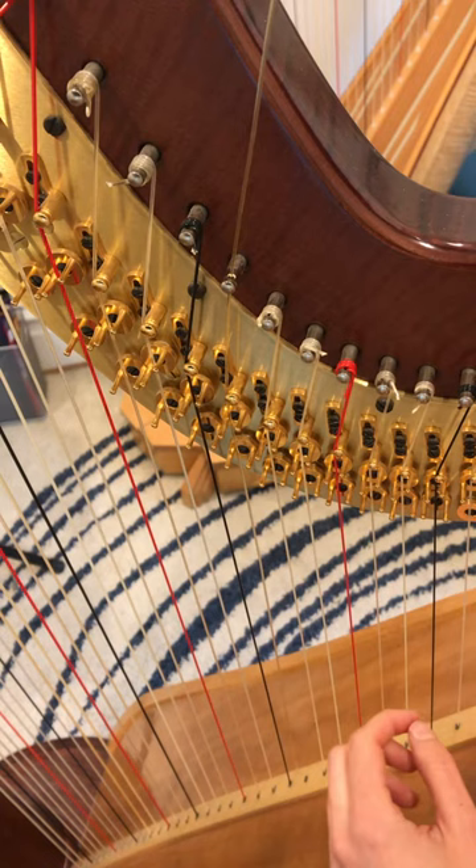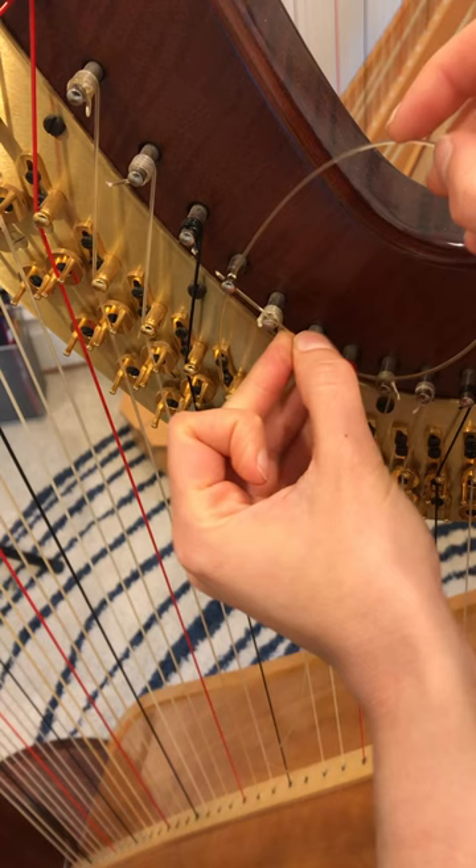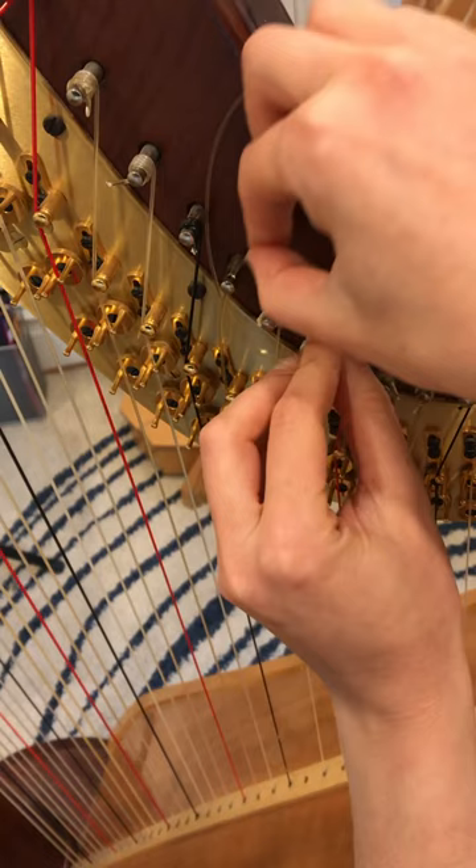I'm going to make my last loop. So here's a nice looking loop, but we're going to wind this string underneath the pin and behind this part of the string, so that I can lock my string into place before I even start winding.